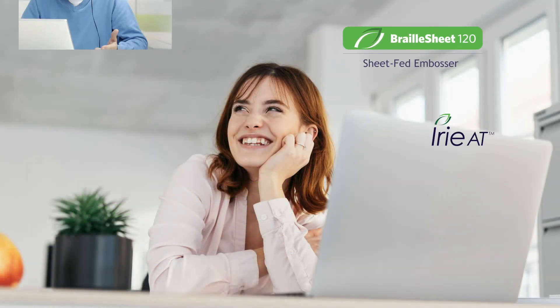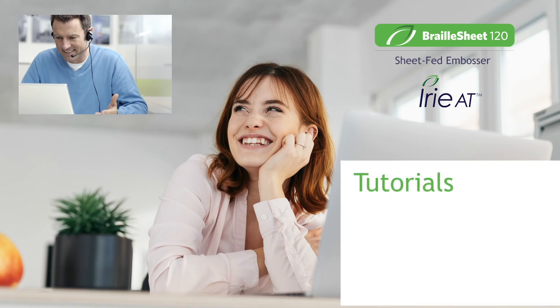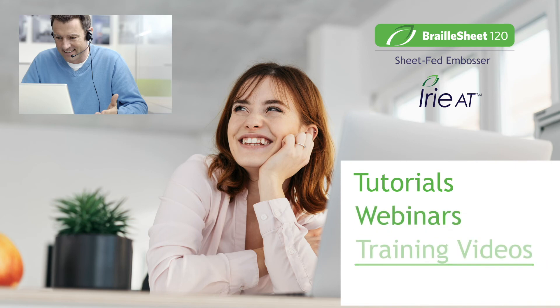Friendly and knowledgeable Irie AT trainers are standing by to help by email or phone, along with free training resources like written tutorials, webinars, and training videos. We even have remote technicians that can remote into your computer to assist.